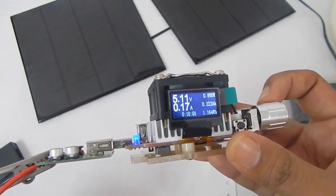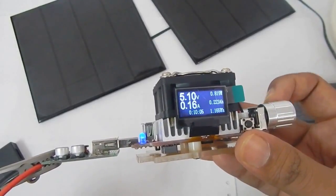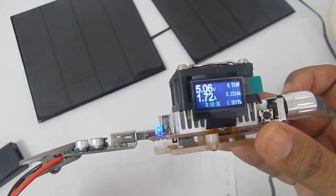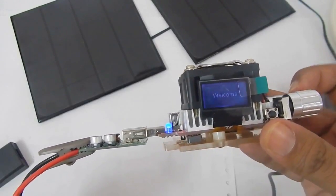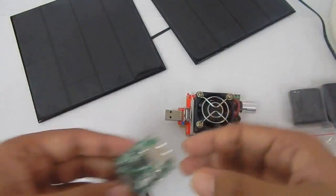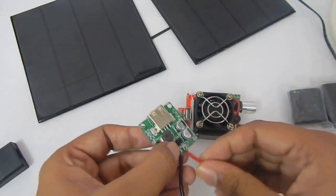These chargers claim to give 5 volts and 2 amperes. We are getting 5 volts at 1.24 amps and we can push it further — we are definitely able to get 5 volts and 2 amperes from this charge controller. Let me detach the wire and move on to the next one.